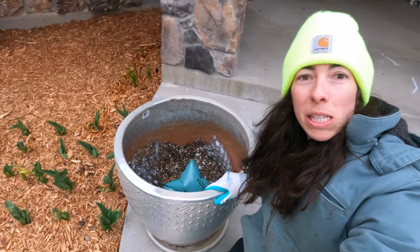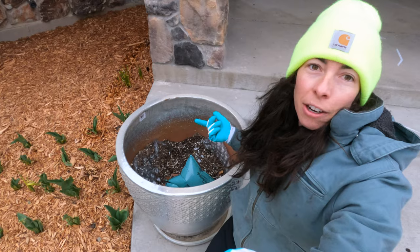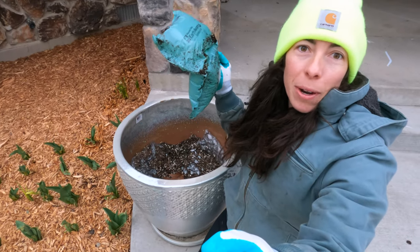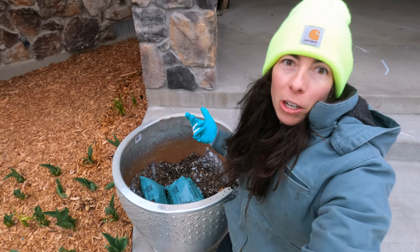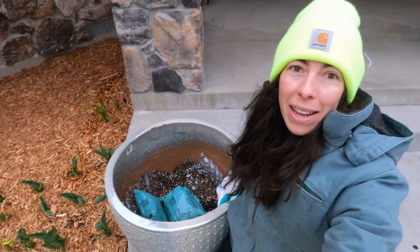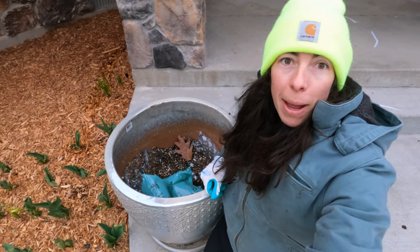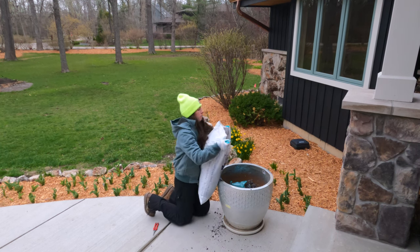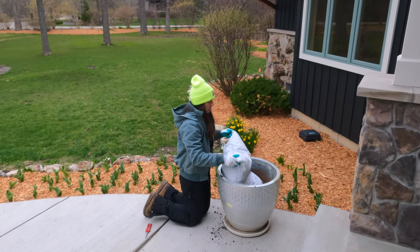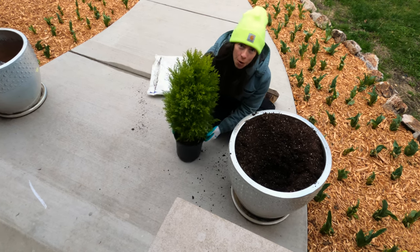Let's get rocking and get the soil in the pot. Quickly, to show you what I do to take up some space in these pots — I did this at Christmas time too — I filled the bottom with gift wrapping stuffing that accumulates from packages and gifts coming in. It takes up space so I don't have to use quite as much soil. A really neat space-saving idea, and now I can use that same filler for my spring and summer pots as well.